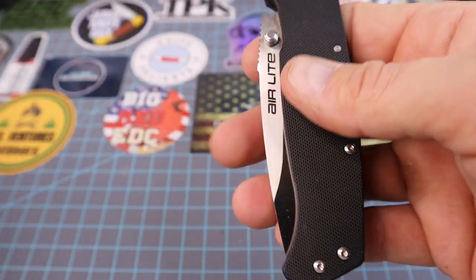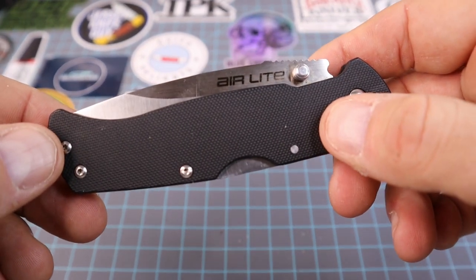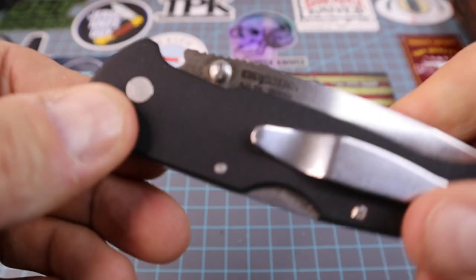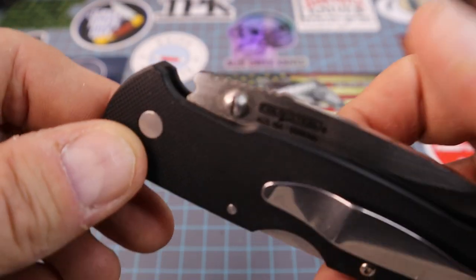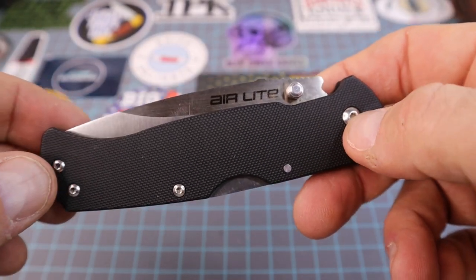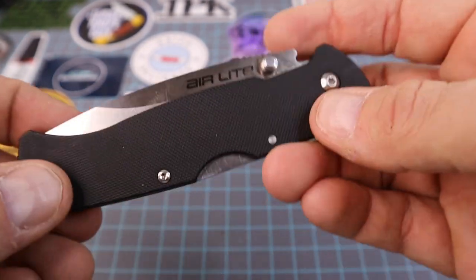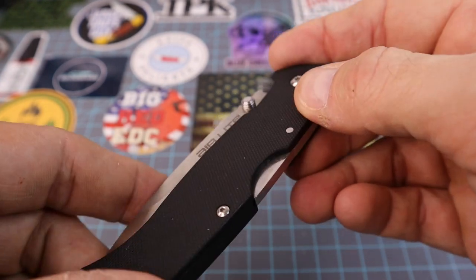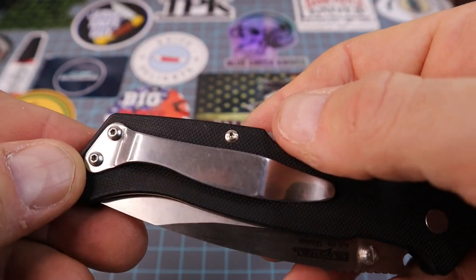Boston was sending me videos on these Cold Steel locks where they were using a pallet jack and free weights from a gym, and it was holding up to 700 pounds. They were doing this versus some other brand knives. The locks on these Cold Steels are just phenomenal.